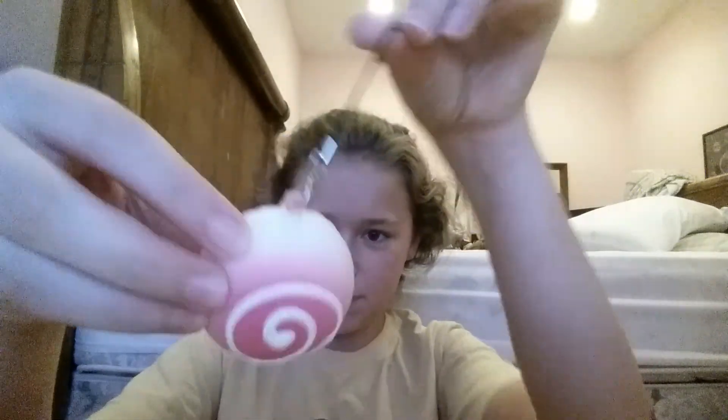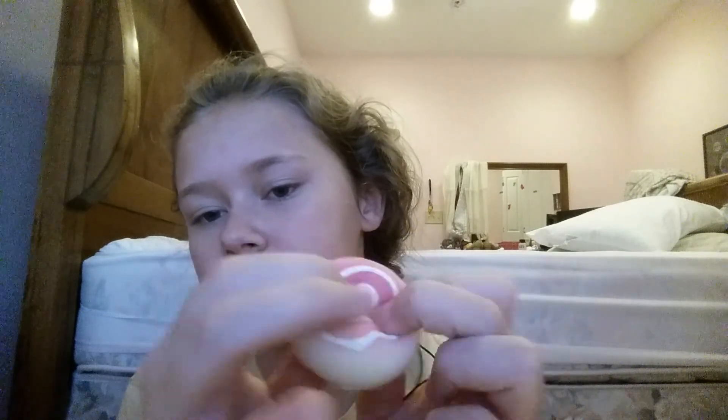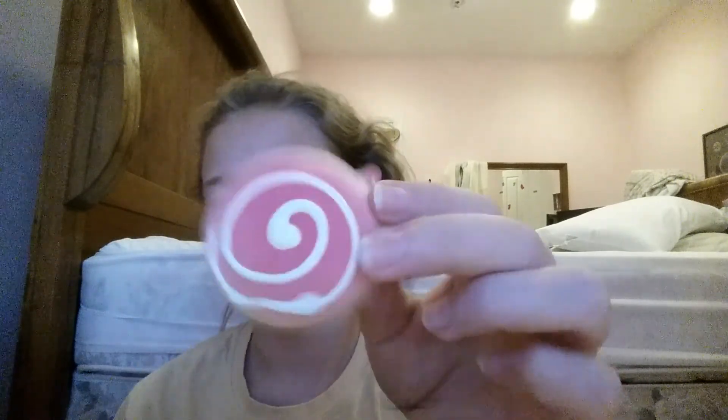The next thing I have is this pink bun. Pretty sure almost all of them have the little tag thing. It's really squishy as well but it's not slow rising, with white drizzle — it's kind of like the one I got yesterday.